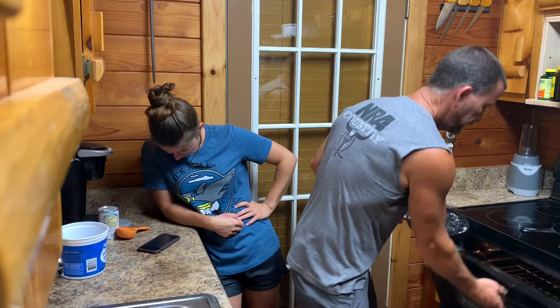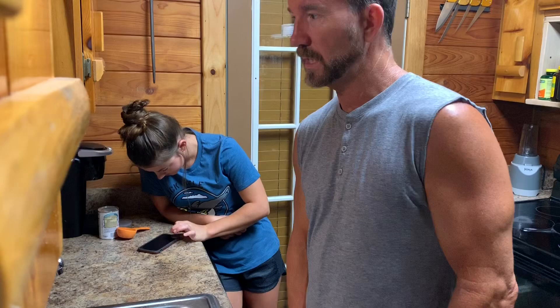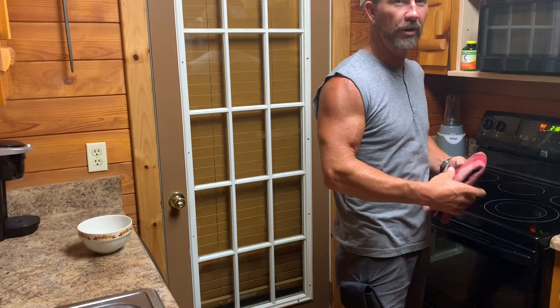We'll see y'all in an hour, 50 or 60 minutes or whatever. I'll set a timer and see what this thing looks like and maybe get to try it. I'm getting hungry; it's almost 10 o'clock. All right, here we go. We had to go a little bit over an hour — probably 15 minutes over, because of the cast iron skillet and we put too much in it. So it's going to be thick. It's actually running over the top, which is Hannah's fault because she didn't use the other skillet.